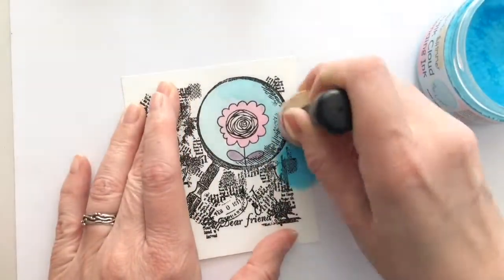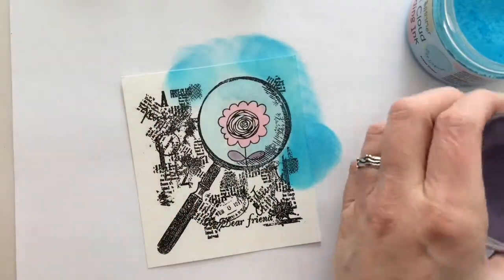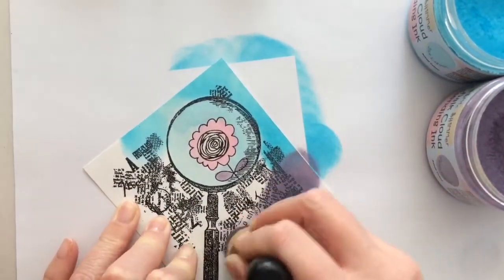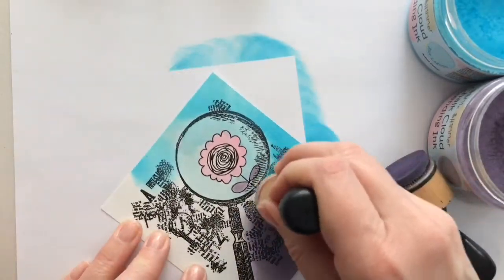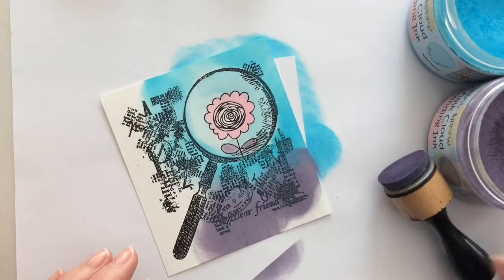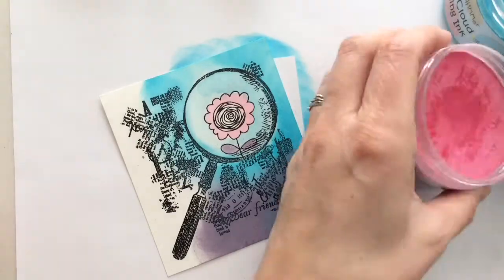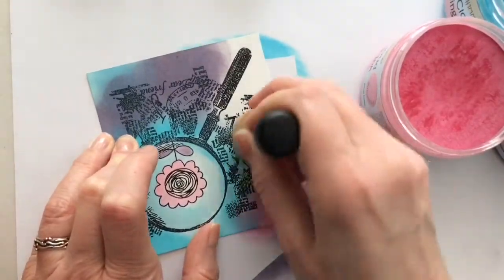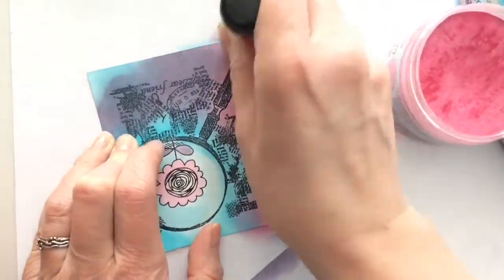After drying, I color the rest with an ink blending tool.